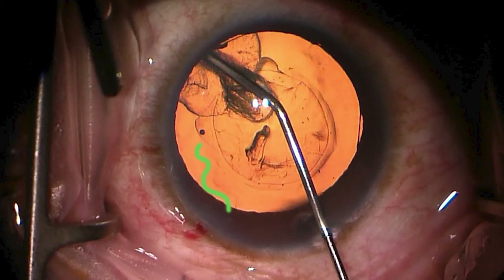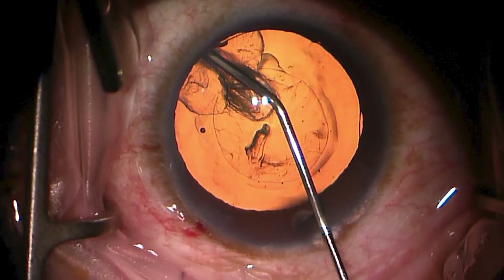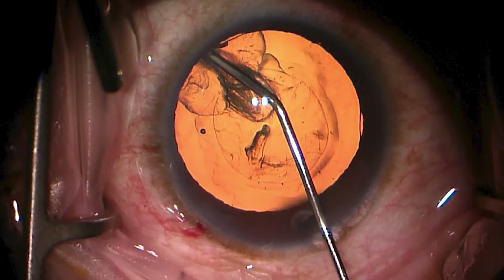The green line represents fluid that is going in front of the capsule and thus is pushing the Helon 5 out of the way as it moves toward the sulcus.